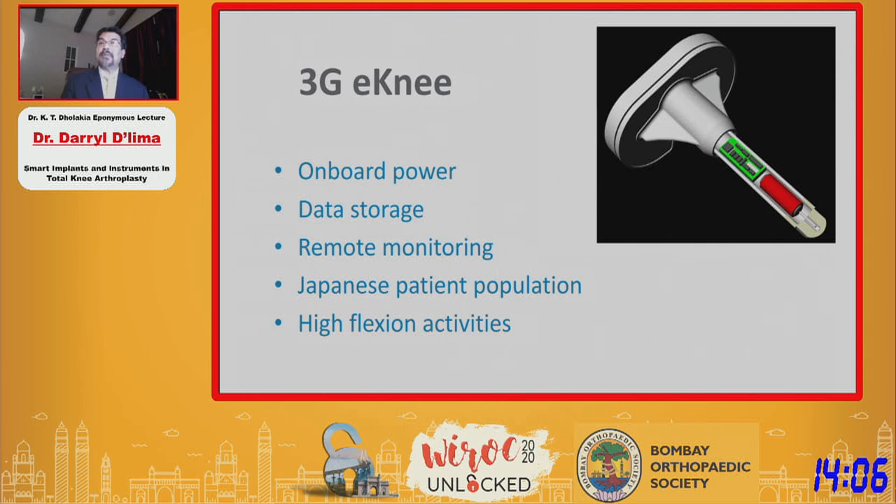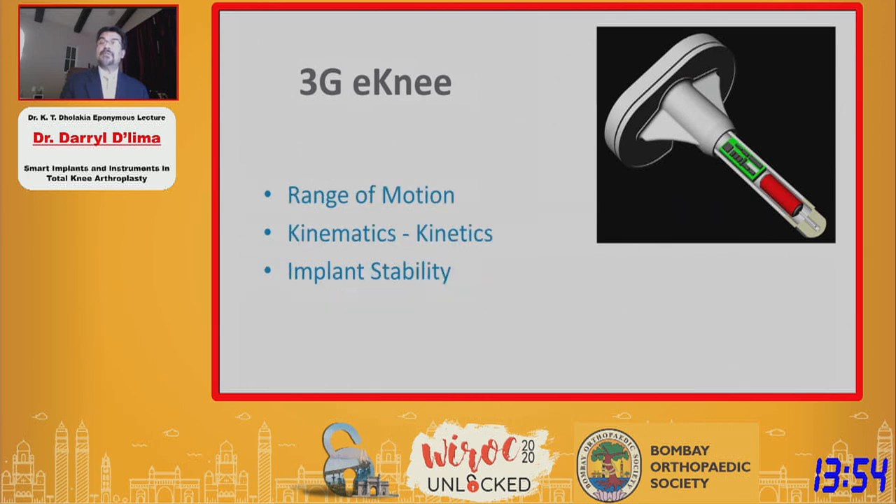Our target is a Japanese patient population because of the high-flexion activities these patients perform that we were unable to collect in our Western population. In addition to forces, we now have inertial sensors that can measure range of motion, so we can get kinematics and kinetics all inside one device — including implant stability and perhaps even loosening detection.